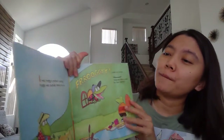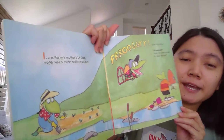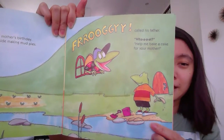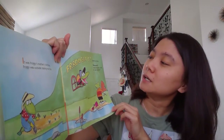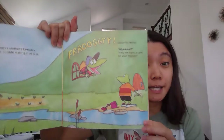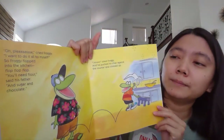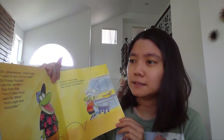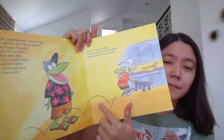Let's read it together, Gummy Bears. So it was Froggy's mother's birthday and Froggy was outside making mud pies. And suddenly his dad called him: 'Froggy!' 'What?' 'Help me bake a cake for your mother.' 'Oh please,' cried Froggy, 'I want to do it by myself, Dad.' And then Froggy flopped into the kitchen — flop, flop, flop, flop, flop.